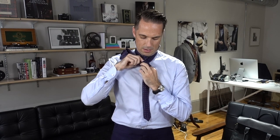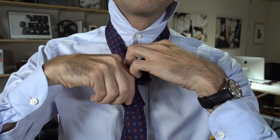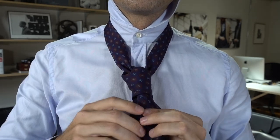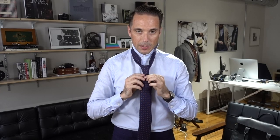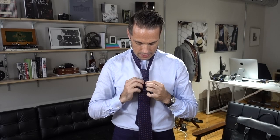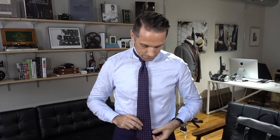Next you're going to bring the wide end up and over, and then while you're holding the two loops that you've made, thread the tie through. I always like to keep it straight as I pull it through because that helps make a great dimple. So tighten the knot, adjust it, and that is how it's done.